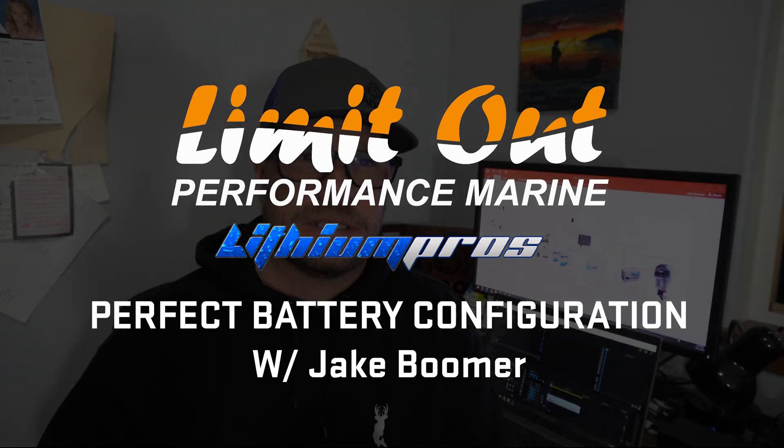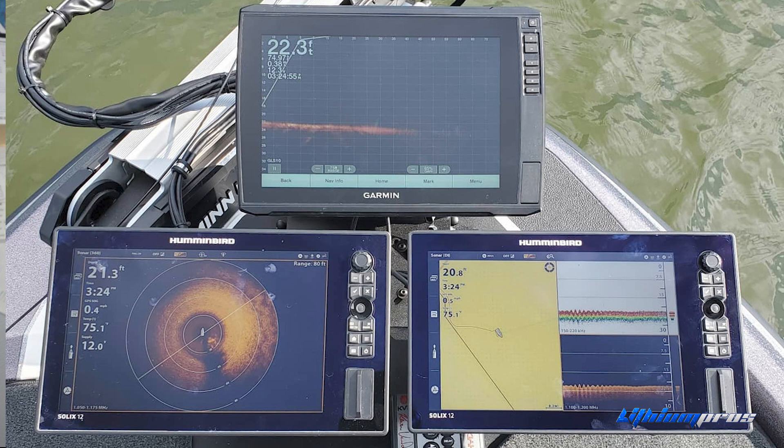Hey guys, I'm Jake Boomer with Lemonade Marine and Lithium Pros, and today I want to do kind of an off-the-wall battery configuration video that I feel like is solving some of the newer problems we're dealing with, with all of this high-end, high-technology imaging that we have on our boats — the forward-facing imaging, the 360, all that stuff.